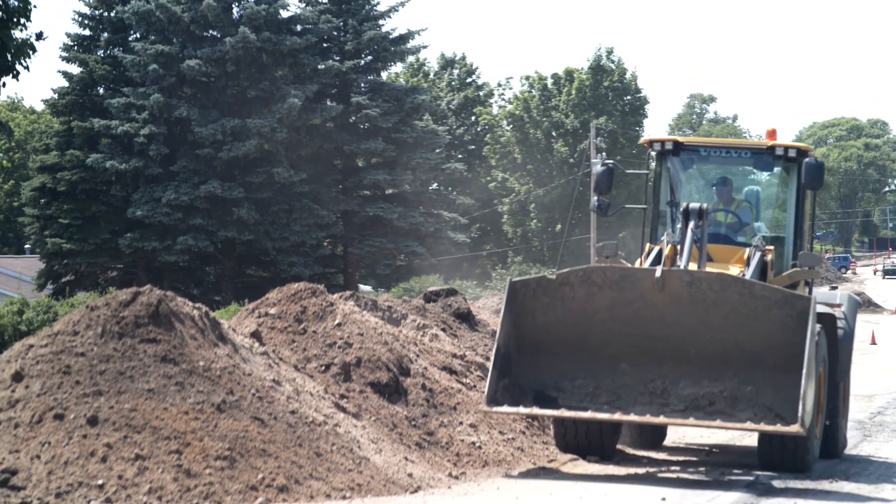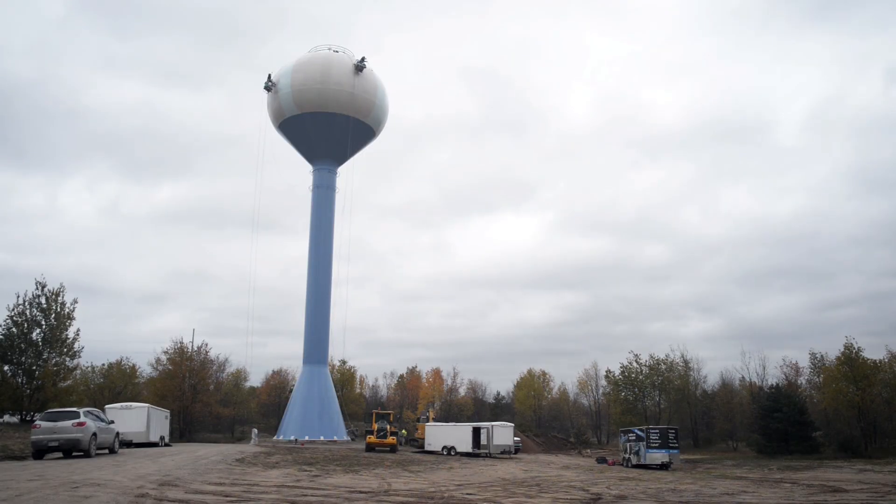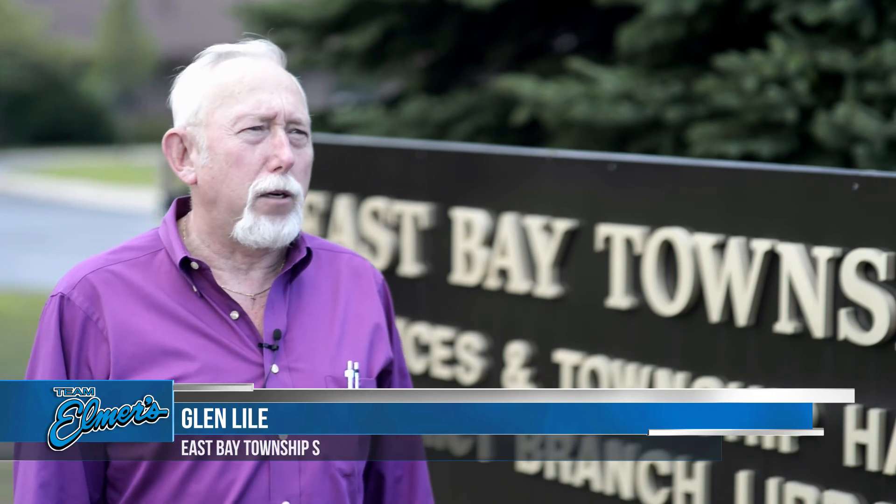The Hammond Road project in Traverse City began this past June with the goal of installing an additional water tower to the existing system. The second tower would provide several hundreds of thousands of additional gallons of water to the city's existing capacity. What we started is a $5 million project to install a new water tower, 300,000 gallon storage tank and water mains.